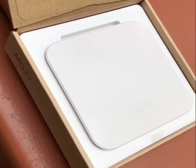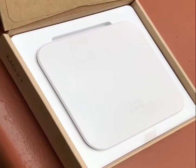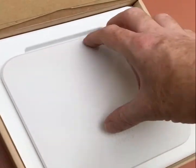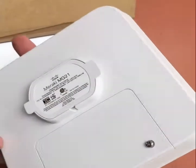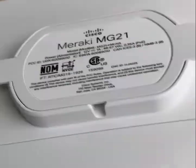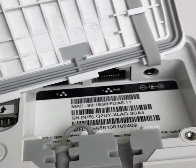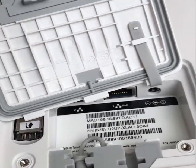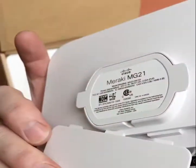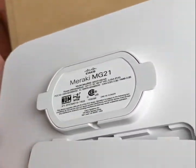Hey guys, today we're going to install a Meraki MG21 cellular gateway. So as you can see here, we've got the gateway itself, the SIM card, PoE, Ethernet connections, AC adapter — all of that can go in here. And then when you shut it, it's a waterproof housing for either indoor or outdoor use.